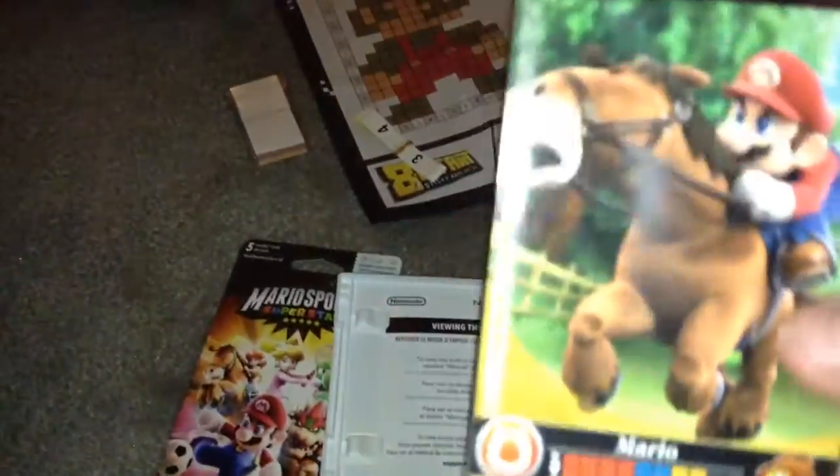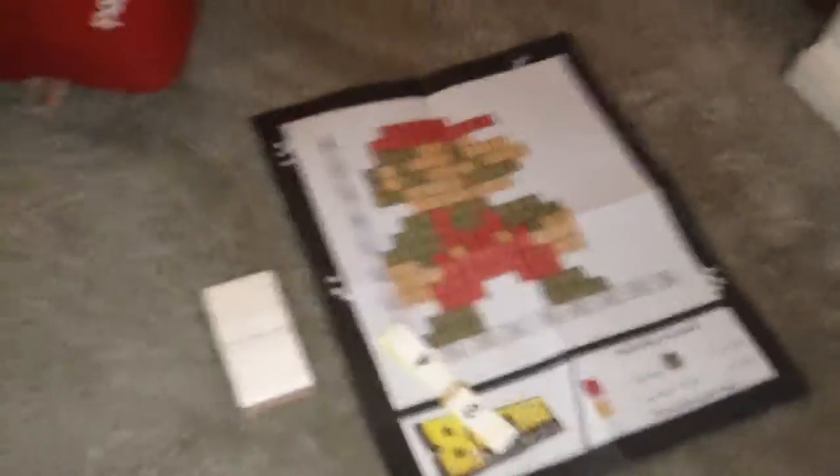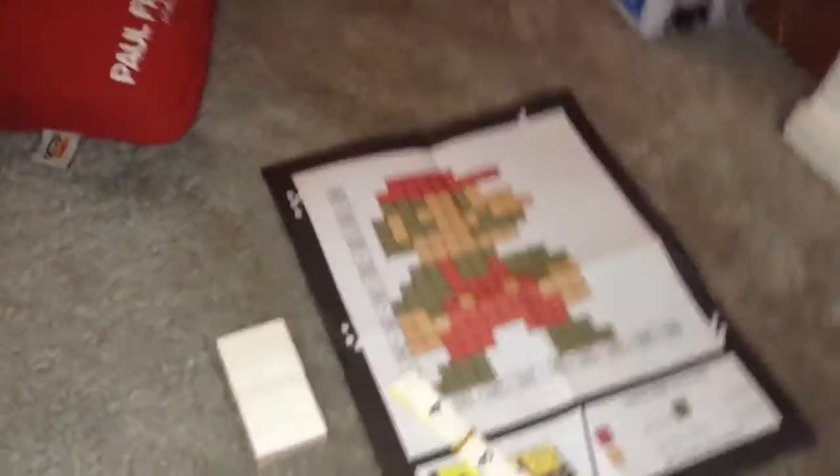What is it? Mario on a horse — that's awesome, guys! Then we got the game right here, Mario Sports Superstars. This is something I also got for Easter, along with wall stickers for my wall, which is pretty cool. And happy Easter, everyone!